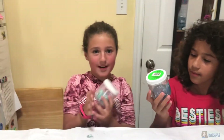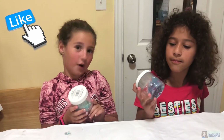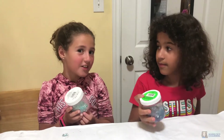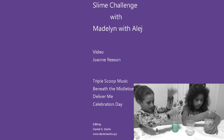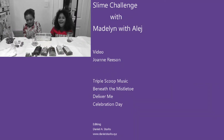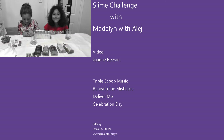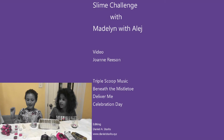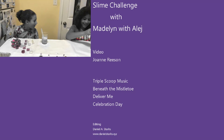So everybody, that is the end of the video. Hopefully you like, comment, and subscribe. Hopefully you liked learning how to make slime and playing a fun challenge. Bye! It's a pretty floor. Charlie is eating the foam balls!